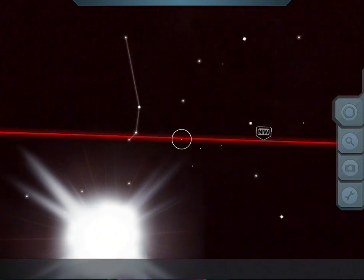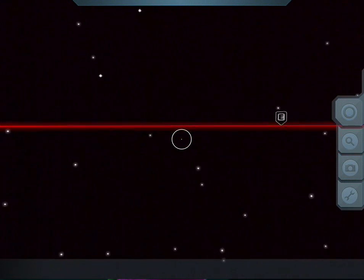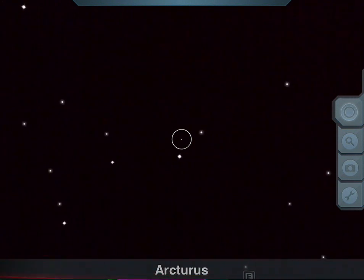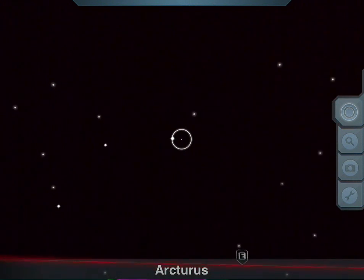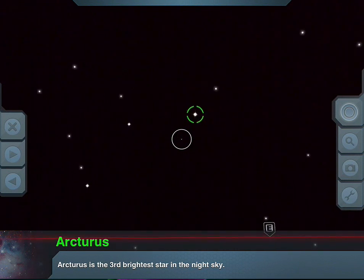You can see the compass line here — this is the horizon line. I'm just going right around the horizon line. You'll see that your bullseye here in the middle, when it rests upon a star, it'll give you the name of that star. Arcturus — there's a big one. And if you click on the star with your finger, it'll give you some more information: third brightest star in the night sky.